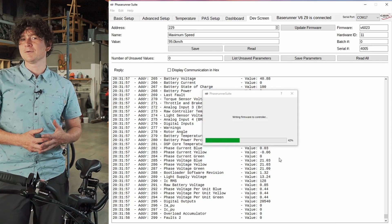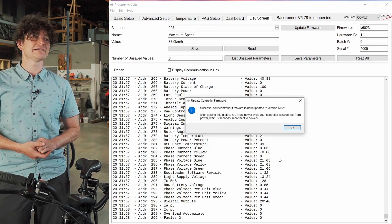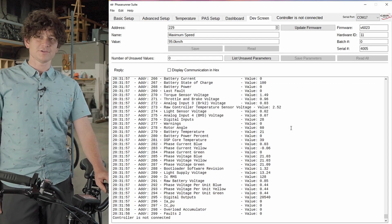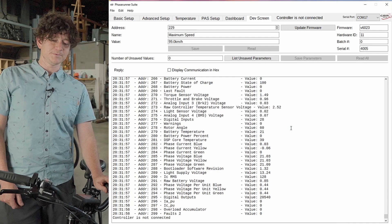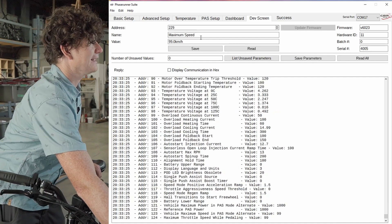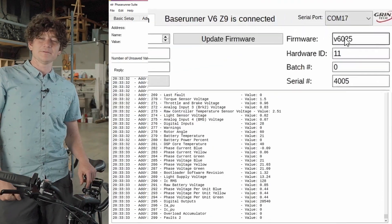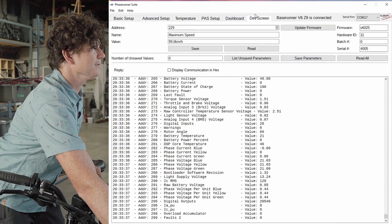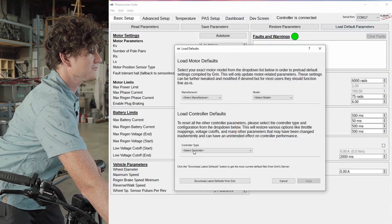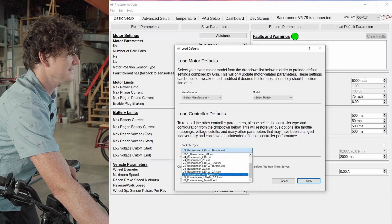All controllers sold after about November 2023 will have the 6.025 firmware, but devices shipped earlier will generally be on 6.023. After successfully loading the firmware, we turn the power off and then on again because the controller is in a bootloader state. Once it reconnects, clicking on the dev screen confirms the firmware has been upgraded to 6.025. Now we load the parameters that make it compatible with the super harness through the default parameters option — selecting controller type as version 6 Base Runner, then loading version 6 Base Runner with super harness, and hitting apply.